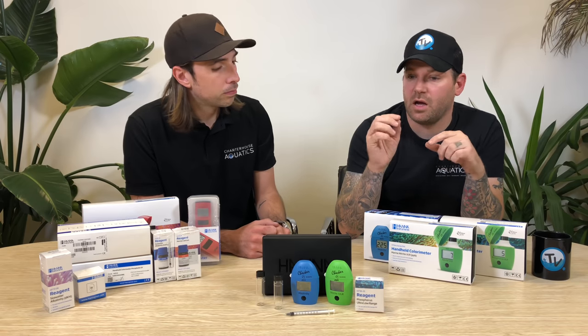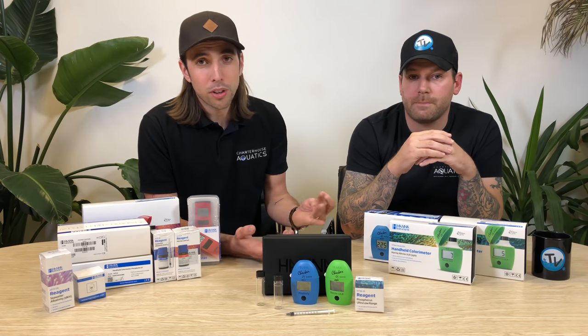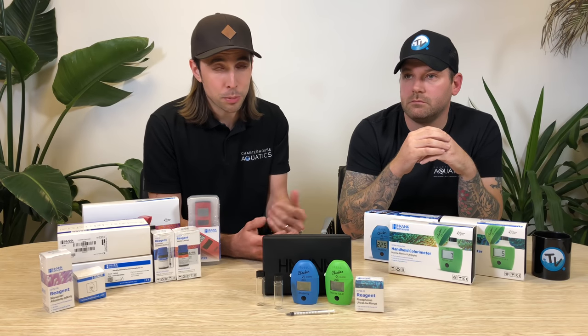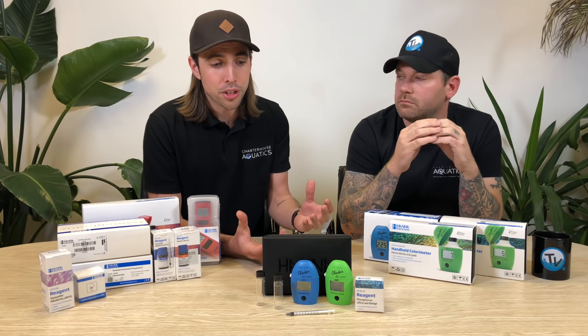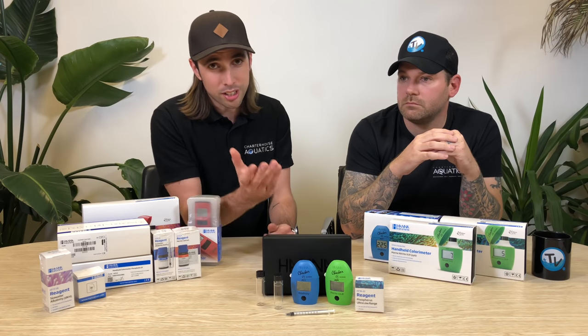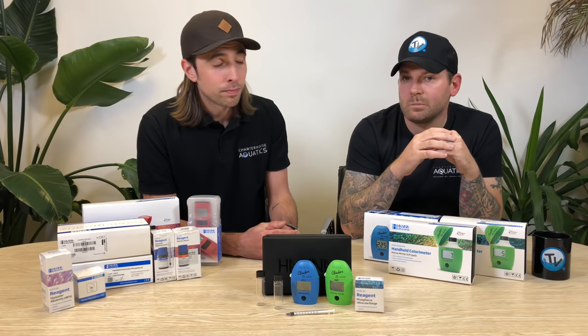If you want any more information on any of these pocket checkers, we'll put a link in the description below so you can check that out. If you've liked the video, don't forget to click the like button and subscribe to Charterhouse TV. And if you think it would be helpful for us to produce instructional videos on any of these pocket checkers, we'd be interested to hear your views — leave your comments down below. Thanks for watching and we'll see you again soon.